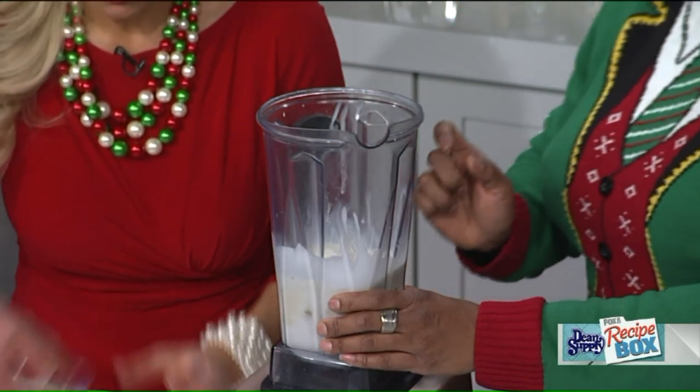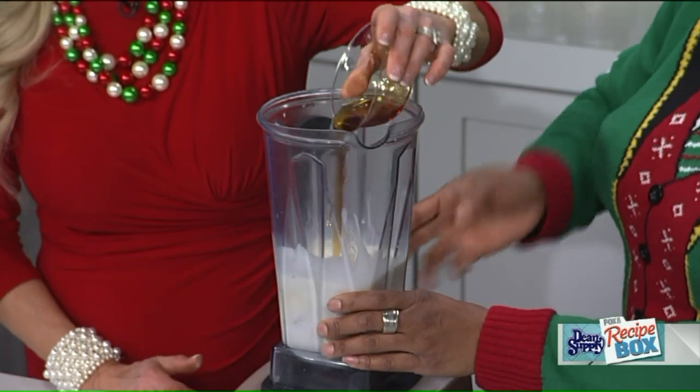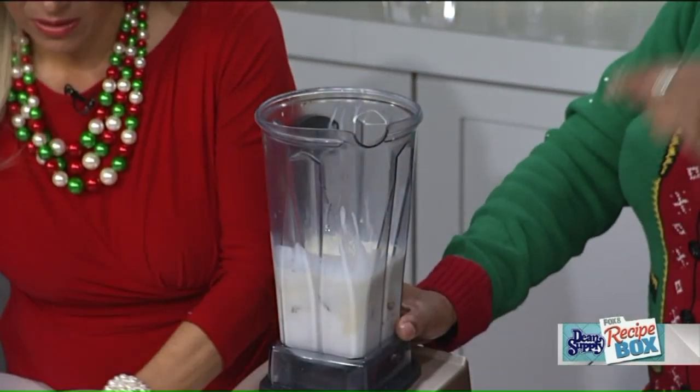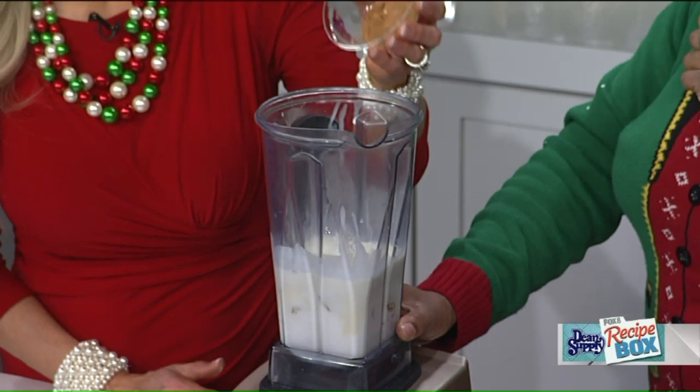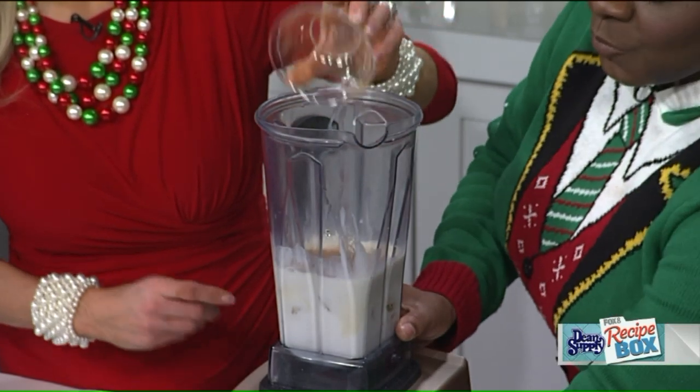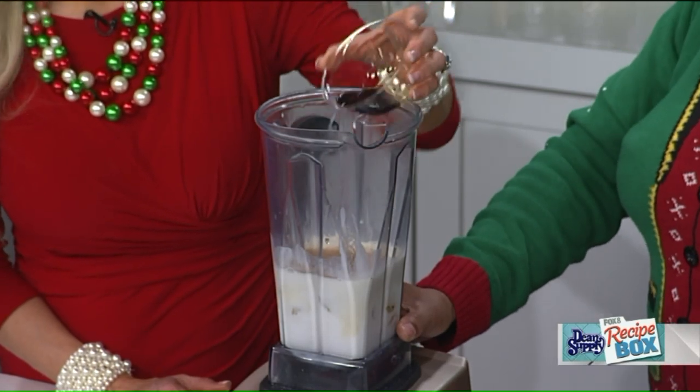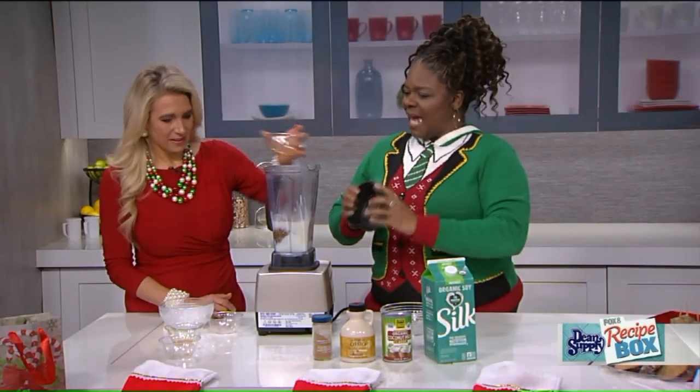We also have maple syrup — you're going to use a half a cup, but the full recipe is on the website. And we have nutmeg and cinnamon — that smells so good, it's like the holidays — plus vanilla extract. And believe it or not, that's the whole recipe!